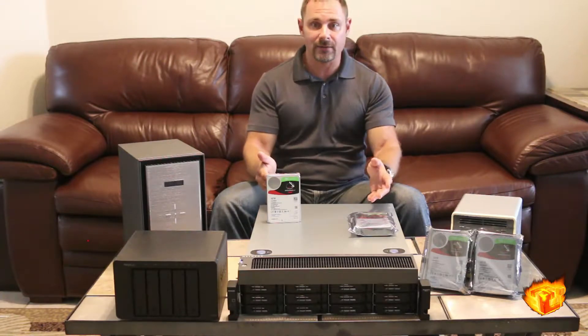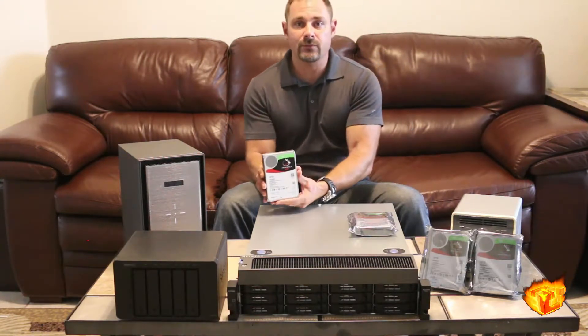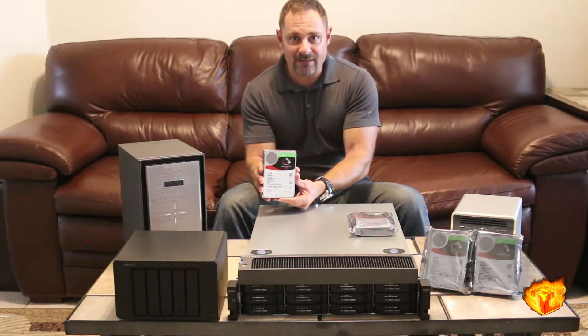But physically, they are identical. Seagate has designed this drive to be optimized with their Agile Array series of NAS enclosures.